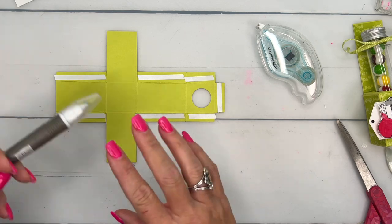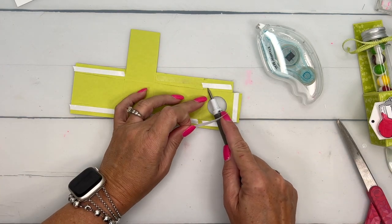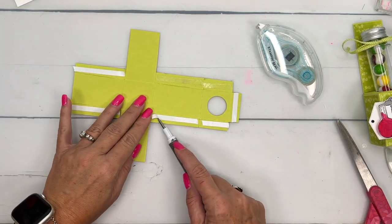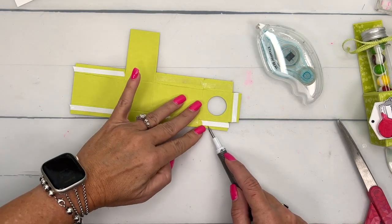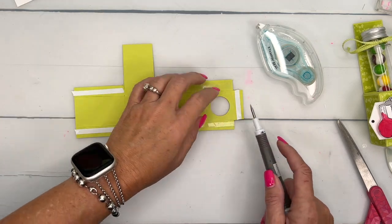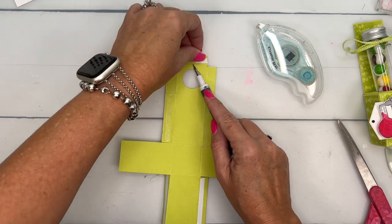So now the task is to remove all the backing. Your pick tool is really, really helpful for this. When you've got acrylic nails, it makes this part a little bit difficult, but they look pretty.